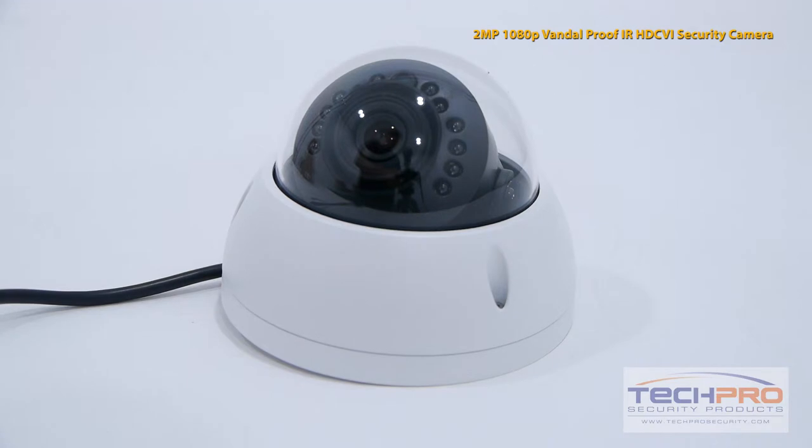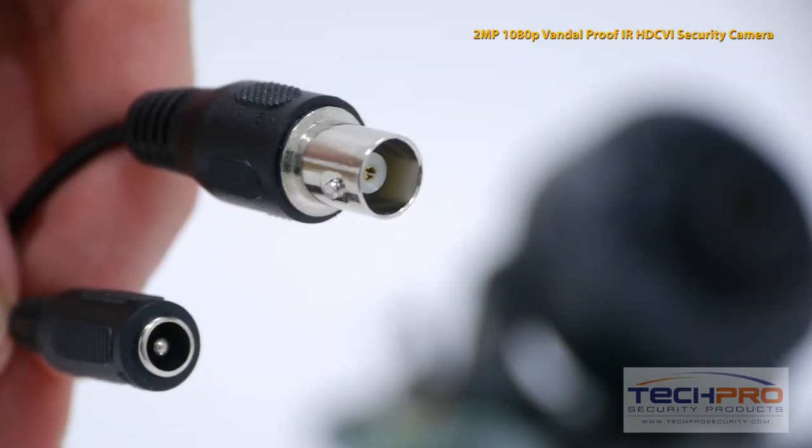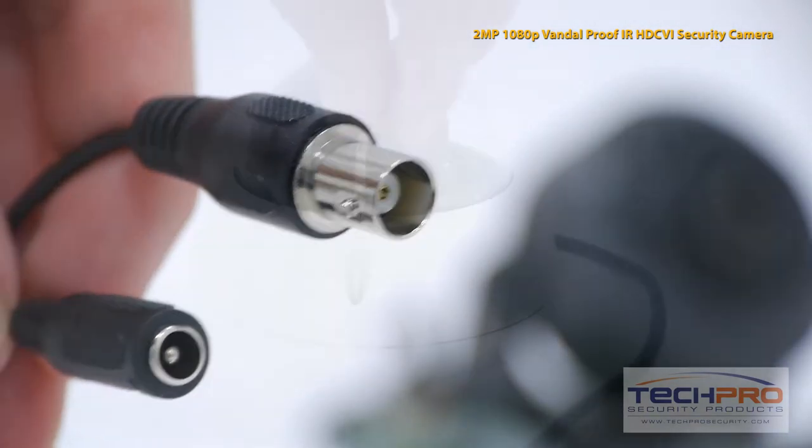The installation is incredibly simple. Simply plug in your BNC connector and your 12V power connector and you're ready to go.